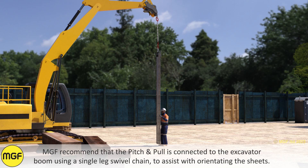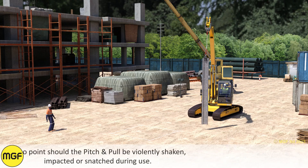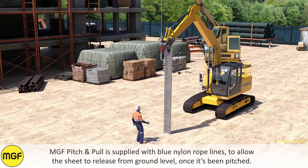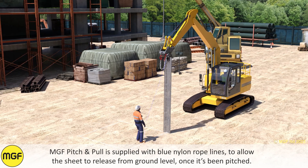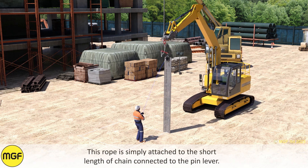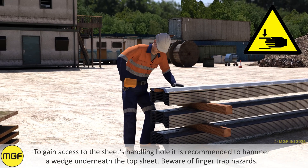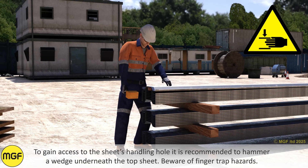At no point should the Pitch and Pull be violently shaken, impacted, or snatched during use. MGF Pitch and Pull is supplied with blue nylon rope lines to allow the sheet to release from ground level once it has been pitched. This rope is simply attached to the short length of chain connected to the pin lever. To gain access to the sheet's handling hole, it is recommended to hammer a wedge underneath the top sheet. Beware of finger trap hazards.